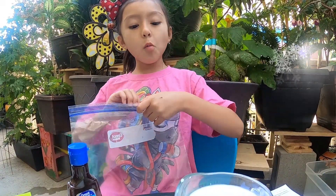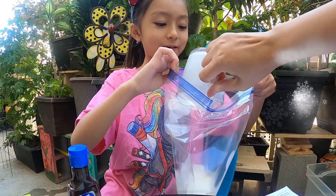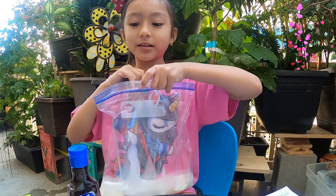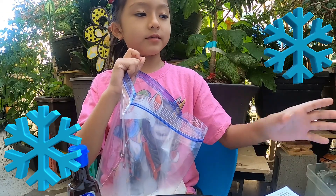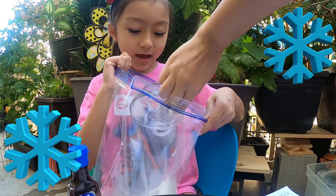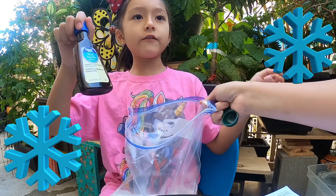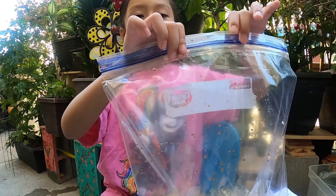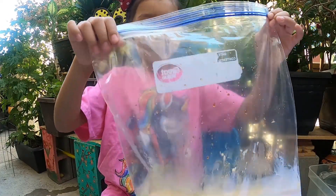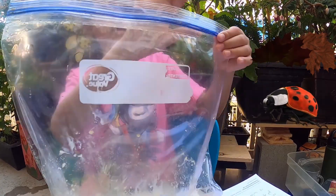First, we are going to put the half and half in. Then we are going to put the powdered sugar in — ask a grown-up to help. Then put a tablespoon of vanilla. Zip it up, but first get all the air out, then zip it up.